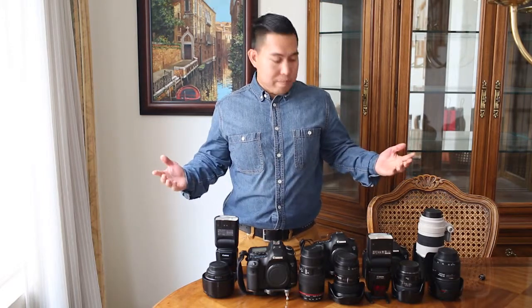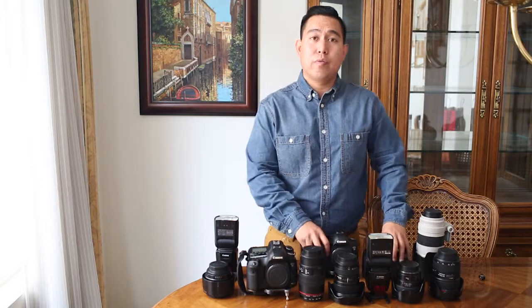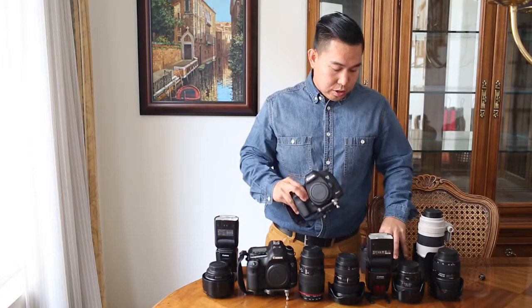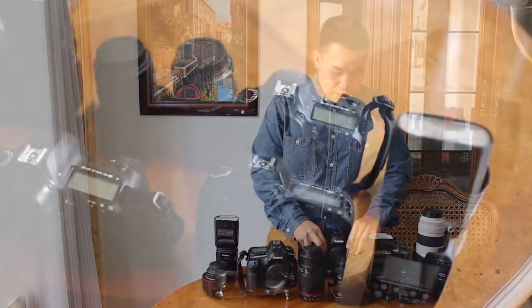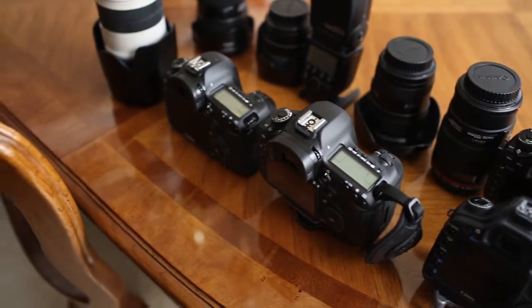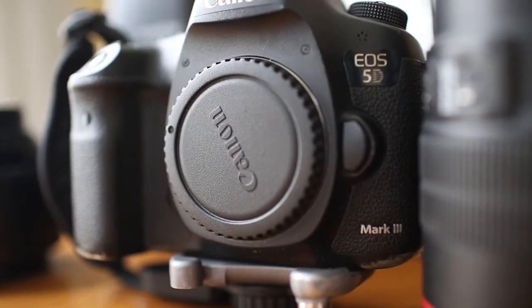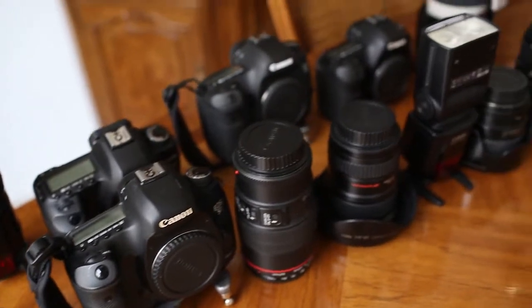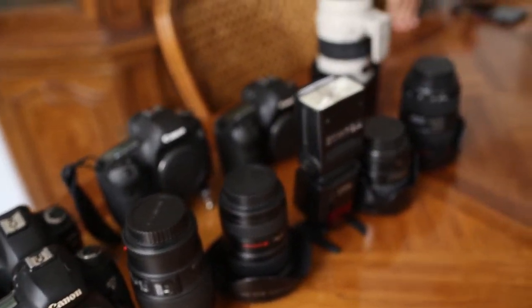This is all of our equipment, and usually we photograph with two bodies — the Canon 5D Mark 3s. These are excellent bodies because they allow us to photograph even in very dark situations. Both myself as the primary photographer and our second photographer both have two bodies on us at all times, so we're covered in case one body fails.